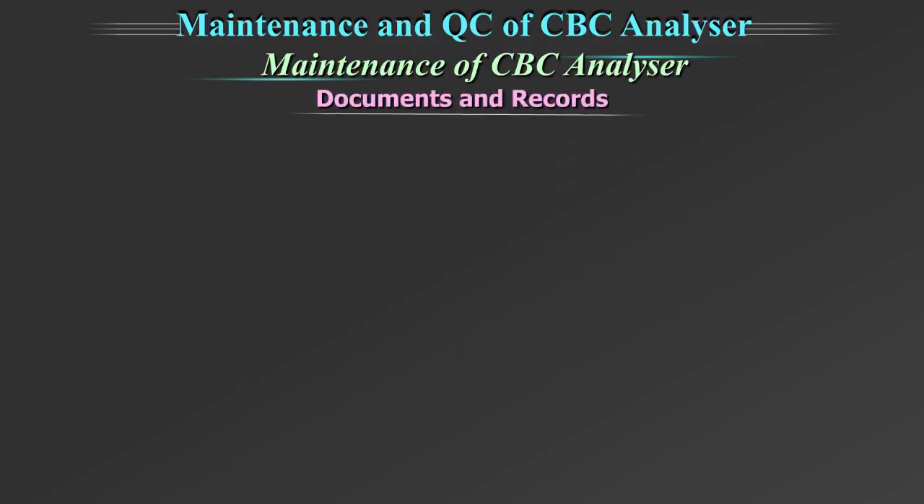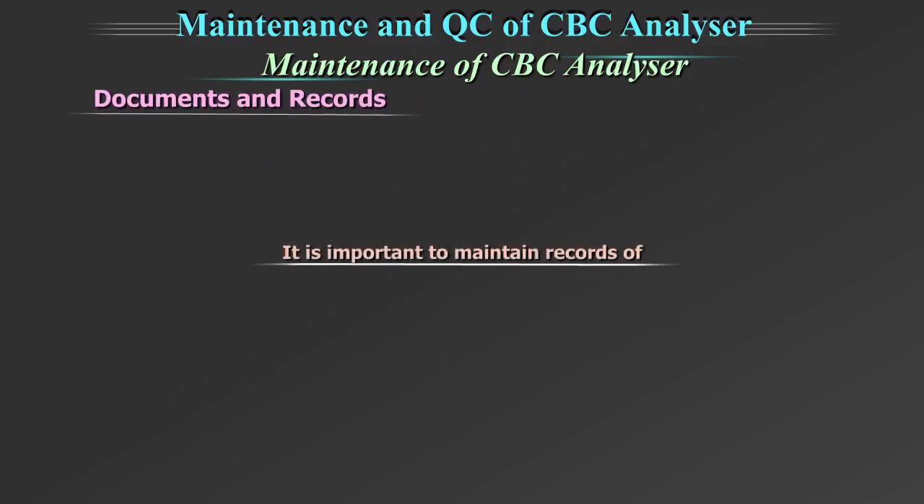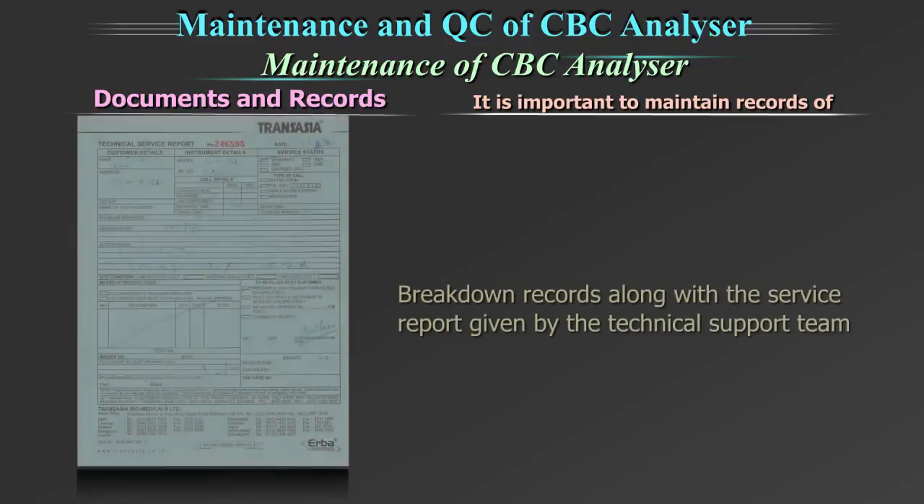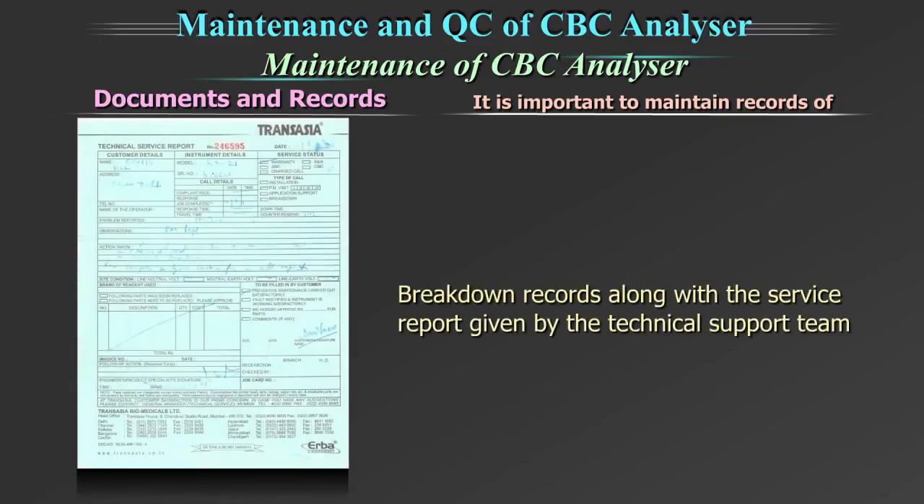Documents and records. It is important to maintain records of daily, weekly, monthly maintenance done by the technician. Breakdown records along with the service report given by the technical support team should also be maintained.